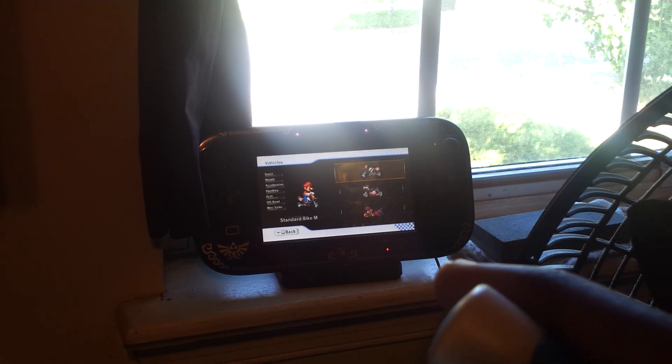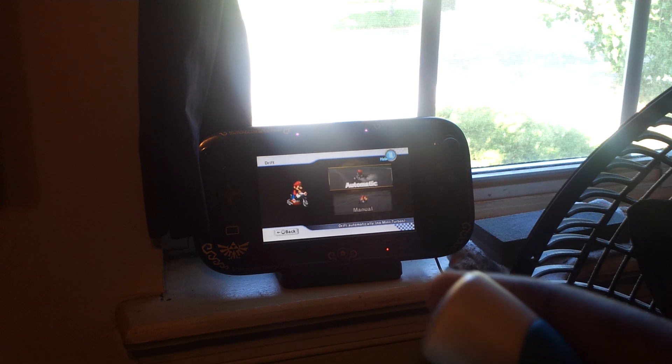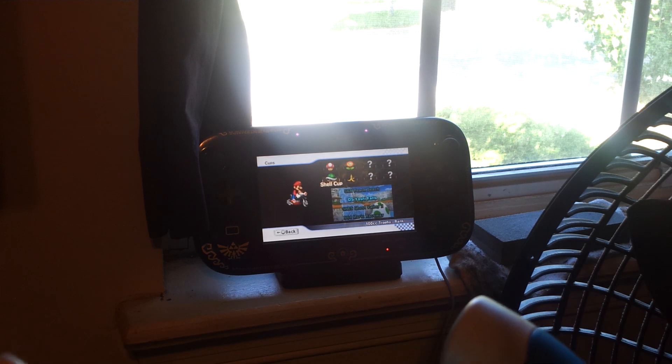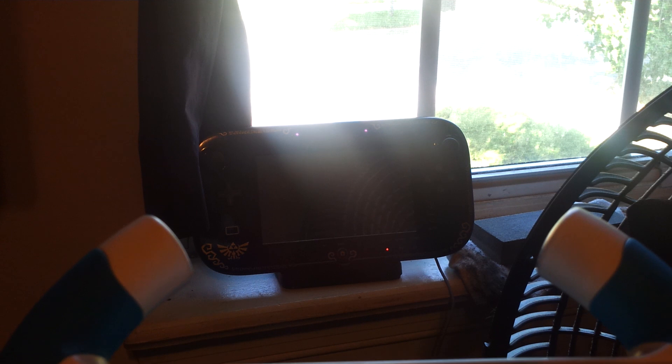Of course, the screen is smaller. But let's say you want to play Xbox or whatever, and your little brother wants to play a Wii game still — from all those years ago. You can go ahead and let him play on the tablet while you play using the TV. This is a really, really big selling point in my opinion. I mean, if you're playing a Wii U anyway, you might as well get one now.